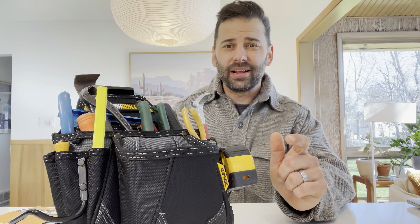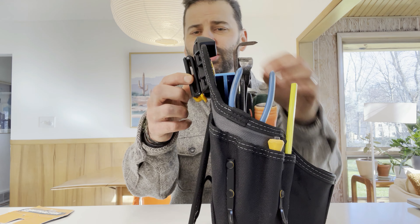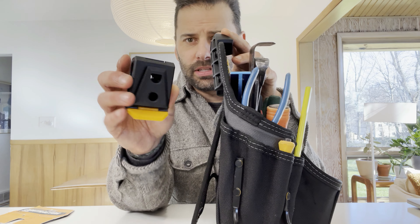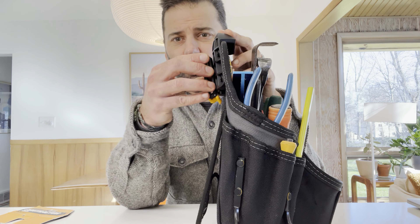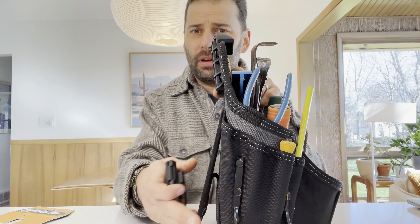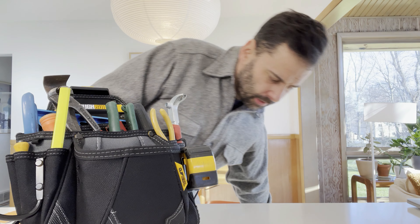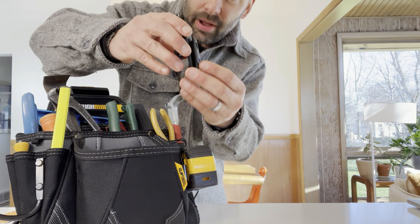The gimmick with the TuffBuild Tool Bags is this thing called ClipTech Technology, which is just this clip right here. This clip attaches to the tool bag but it also clips onto your belt. I will show you that right now — it's very straightforward. You can use this on any belt.